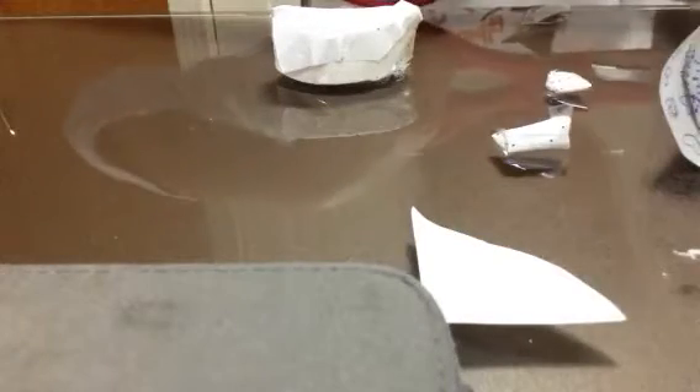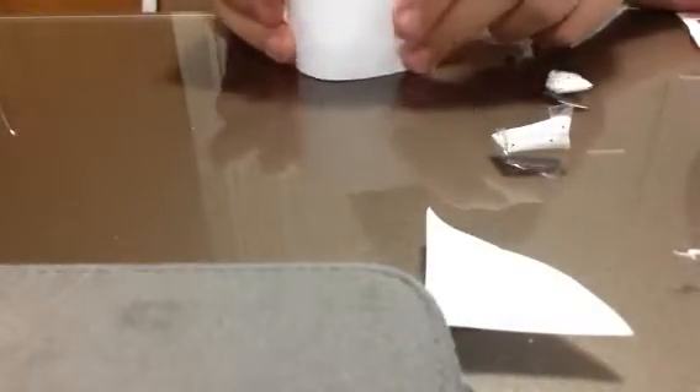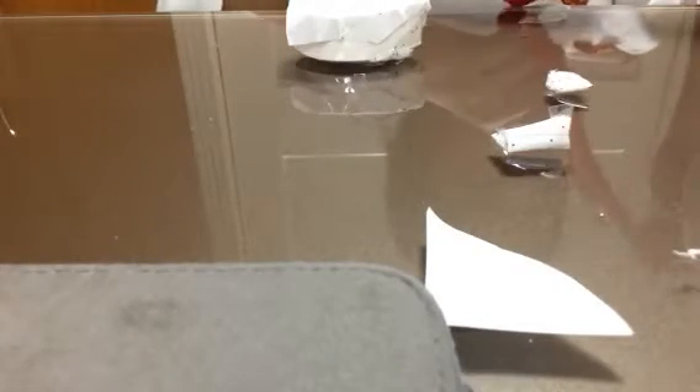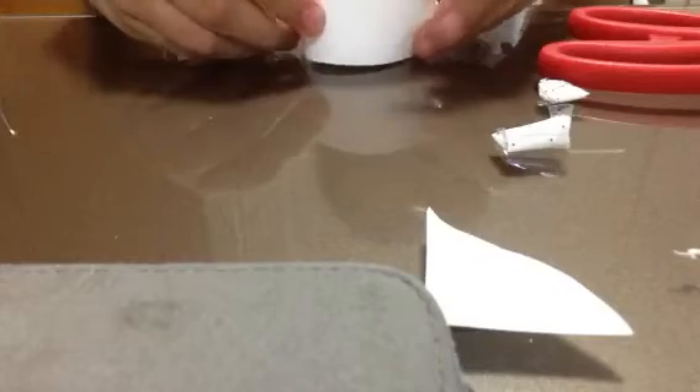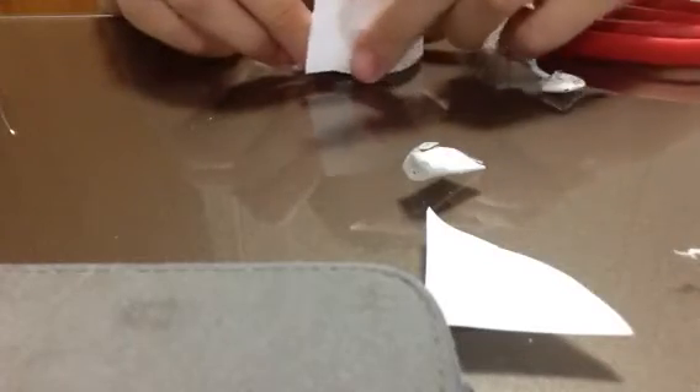So then go ahead and cut out a rectangle kind of shape, like this, for example. And go ahead and wrap it around. If it seems too high, go ahead and cut it. And if it seems too low, I don't know what to do. So technically, after you got the shape good — I don't care if it's long or not — just go ahead and wrap this right there and go ahead and tape it.